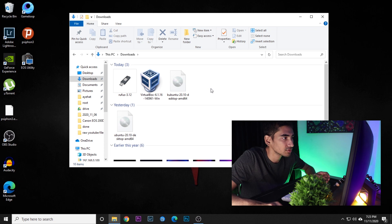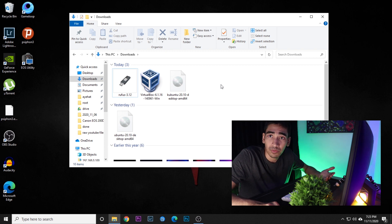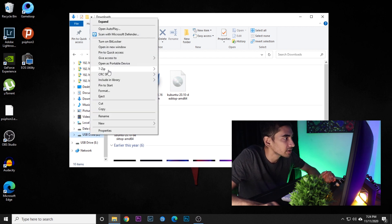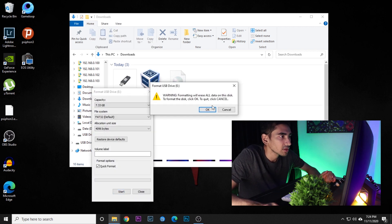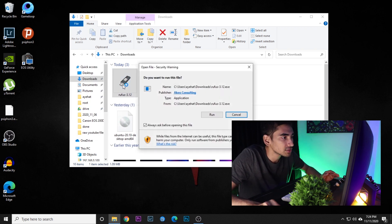This is our Kubuntu ISO that I have downloaded, and this is the Rufus software which I'm going to use to make my pen drive bootable. Before doing that, I'm going to quickly format the USB pen drive. So let's go ahead and quickly format it, and then we're going to run the Rufus software.